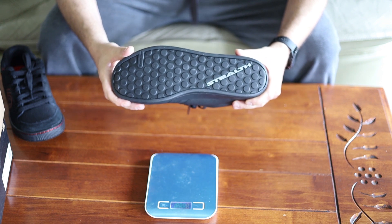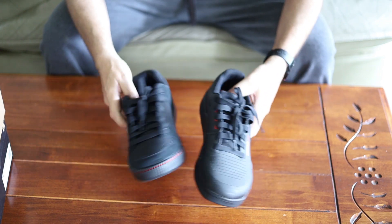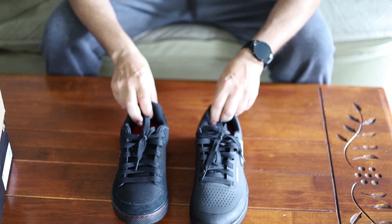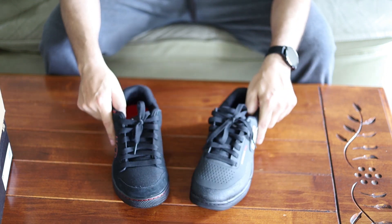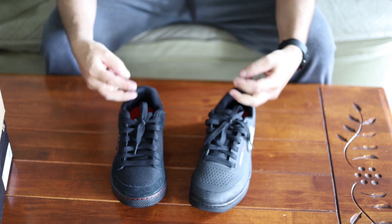So there you have it — I hope that helps somebody trying to make a decision between these two shoes. Hopefully that helped explain a little bit. If you enjoyed this video, give me a thumbs up, maybe subscribe to the channel. I appreciate you guys — have a good one.